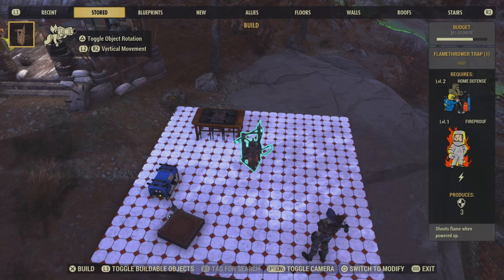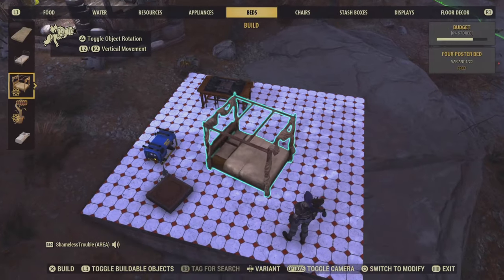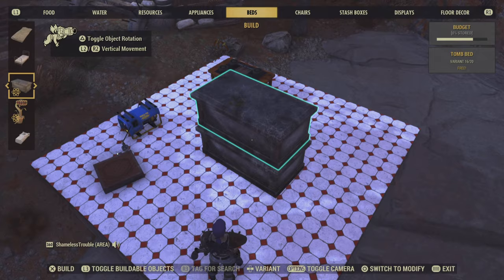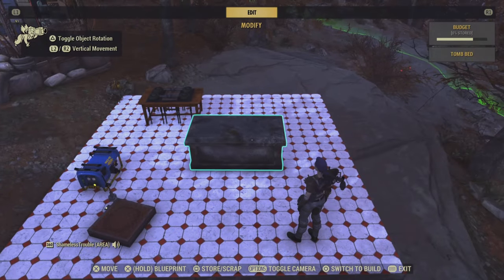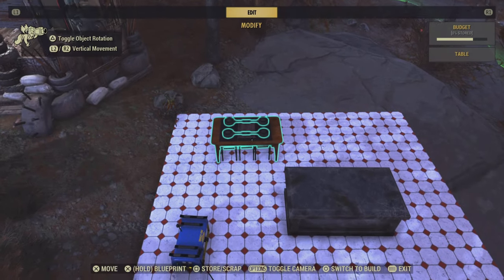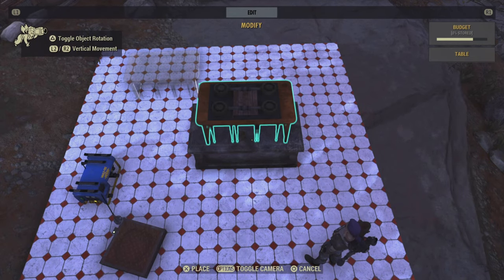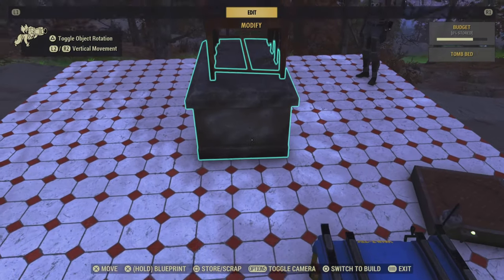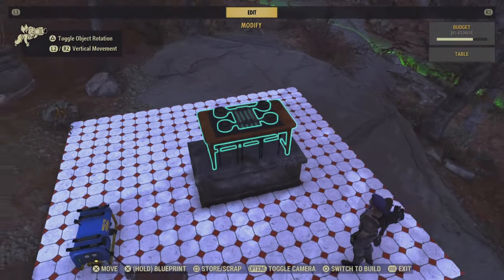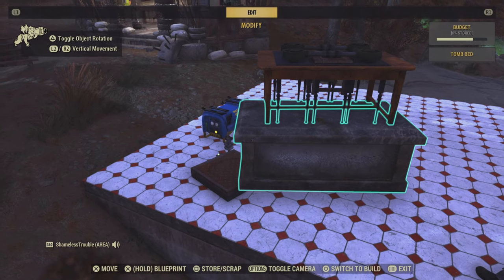Now under beds, you want to grab the tomb bed — it's a variant of this bed. If you don't have the tomb bed, you can use cabinets that go down to the floor to hide all of the stuff underneath, or anything that you have that will hide those legs. Okay, let's put this on here and merge it in — this time you click on the tomb bed.